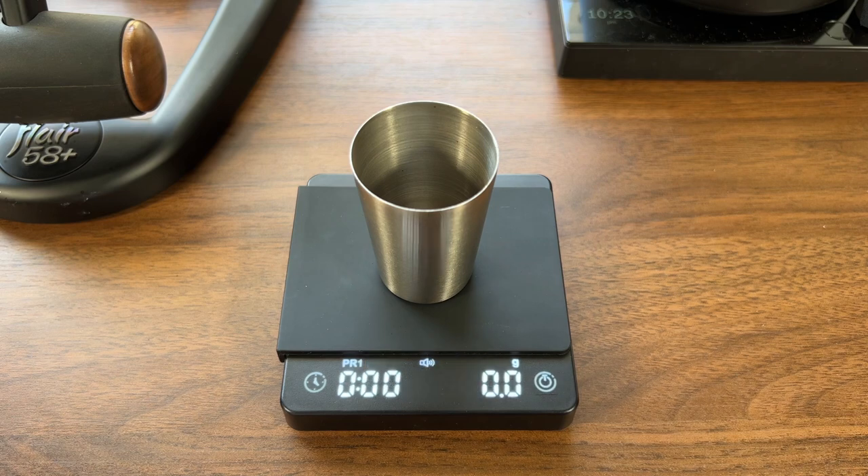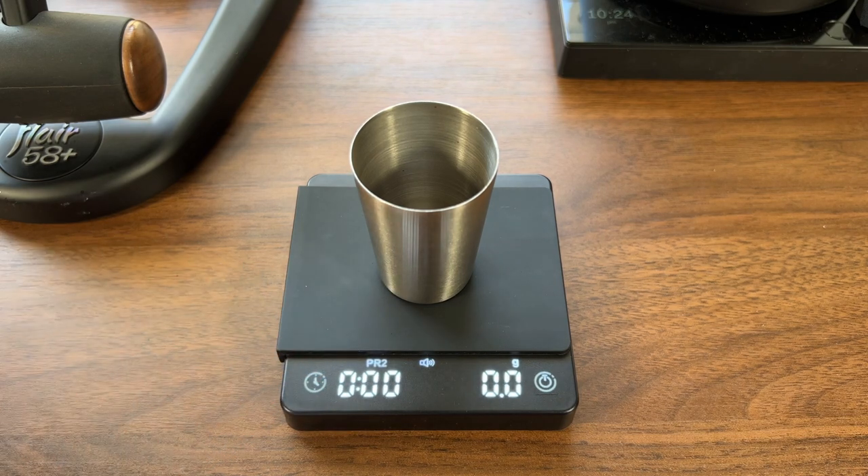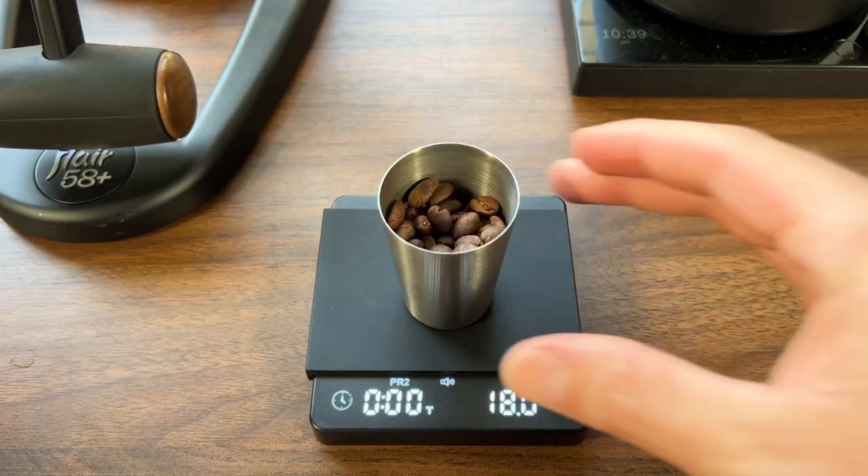We're going to start in manual mode to dose out our coffee. To get there, just double tap on the left button twice. From there, we can dose out our coffee.